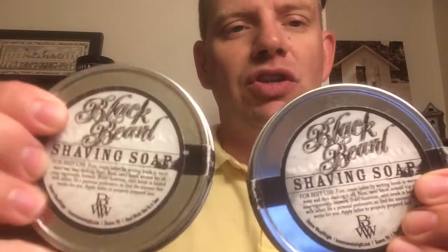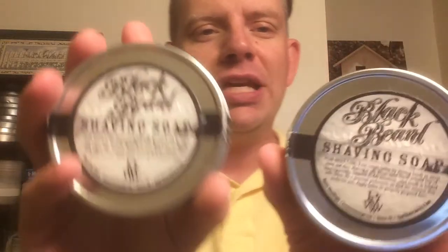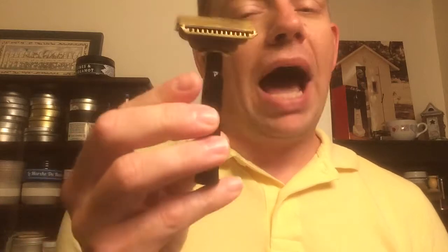I've got the Blackbeard Shaving Soap, one of those pass-arounds. I thought the ship motif and these soaps would go well together. We'll talk about the soaps in a minute. For my razor, both Sunday and today, I'm using this Gem Junior, and I'm really, really enjoying it. I think I'm just going to take a tour of my single-edge razors this week.